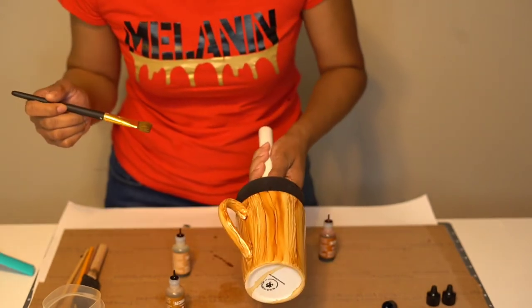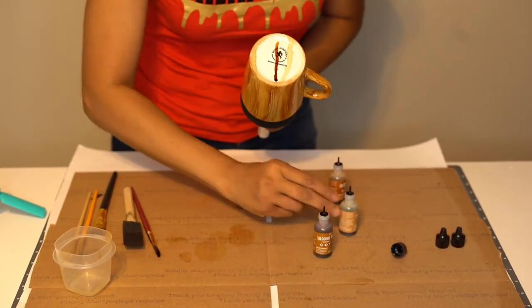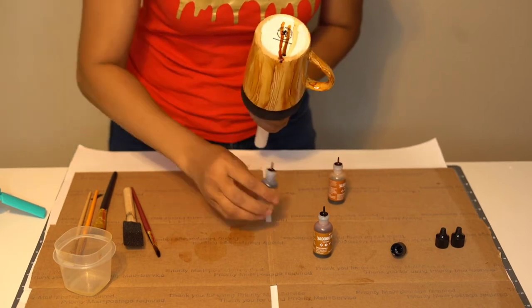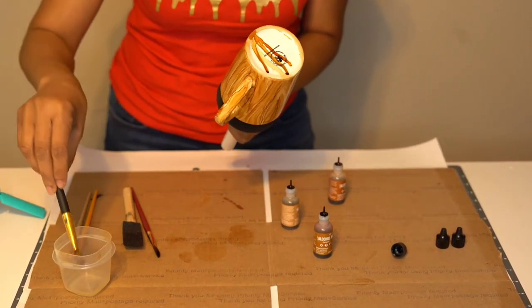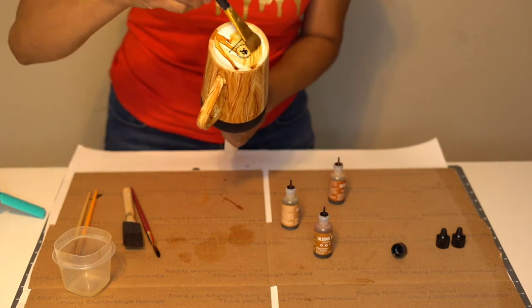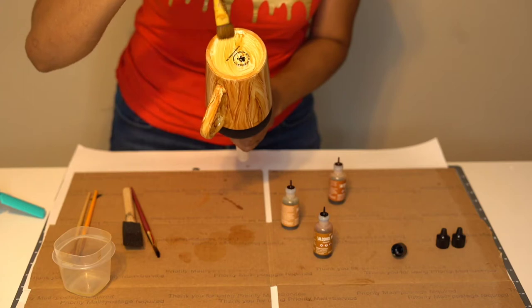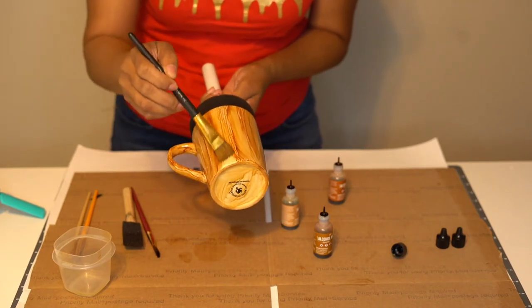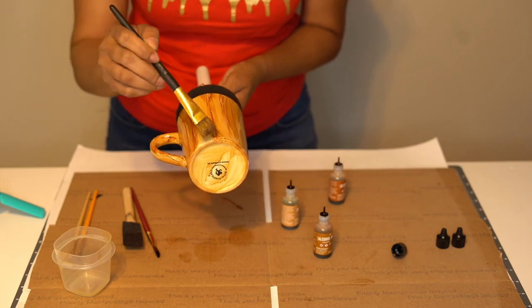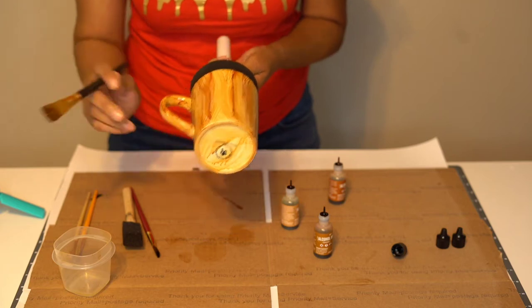That looks okay. I'm good with that. So now, before I do anything, I'm going to do the bottom. I'm just going to apply — you don't want it to run, and it already did. Lightly, I'm just going to make circles. Because I ran off the sides — I've got to do that again. But that is okay. Who knows, it might come out even better.